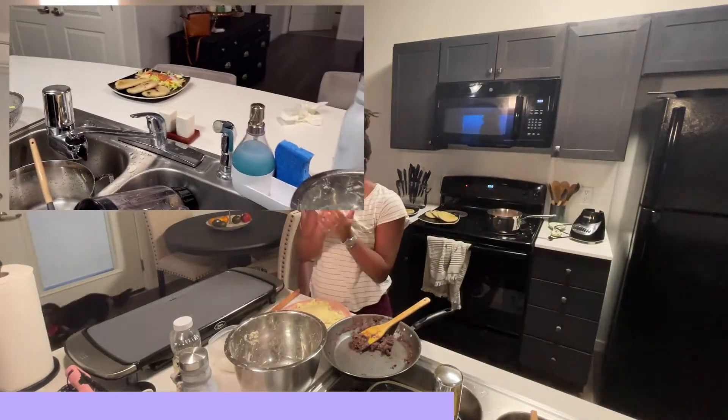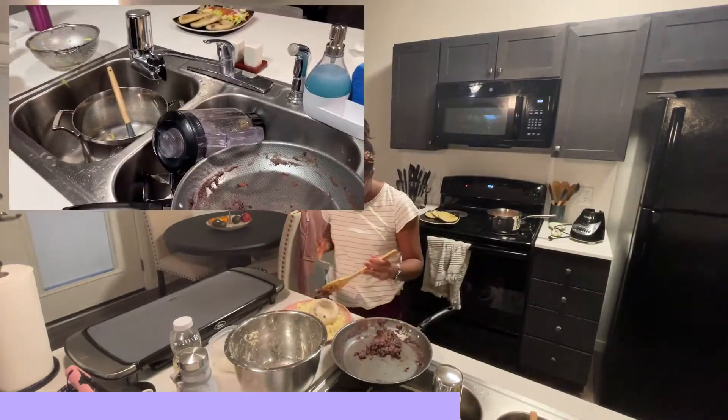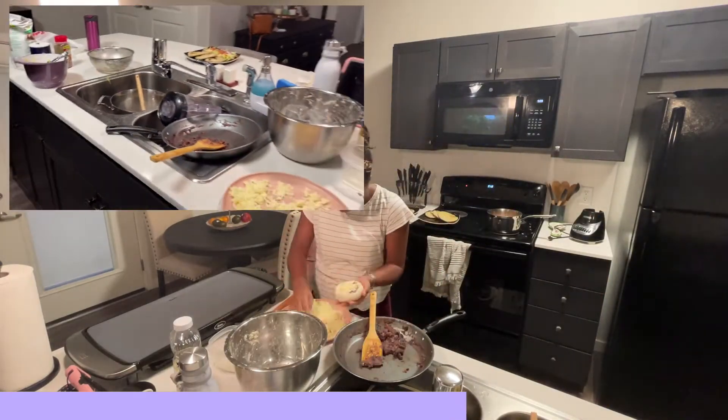I'm so excited for him to taste it and tell me how he likes it. Look at this kitchen!